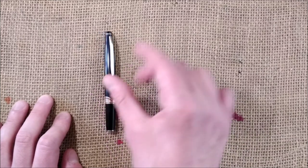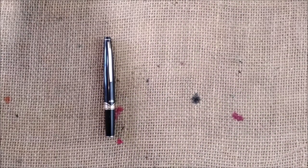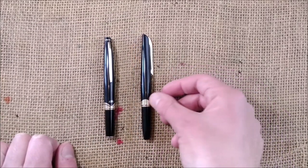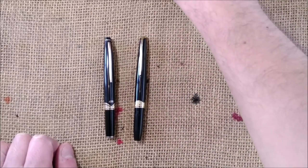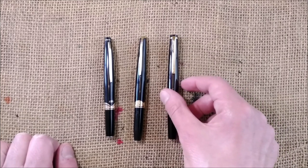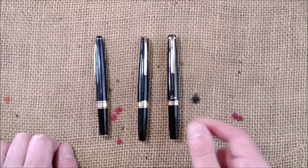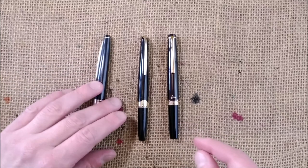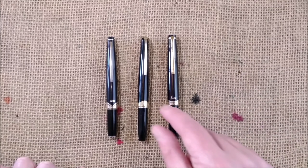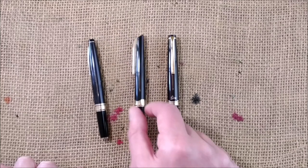So this is the Sailor, and just for some comparison I also have here a Platinum pen — it's a very similar model — and I also have here a Pilot Elite. This is a modern one. The other two are discontinued, but this one is still in production. You can see they are very similar pens, and if you look at them without noticing things in particular they may look like variations of the same brand, but they are not.